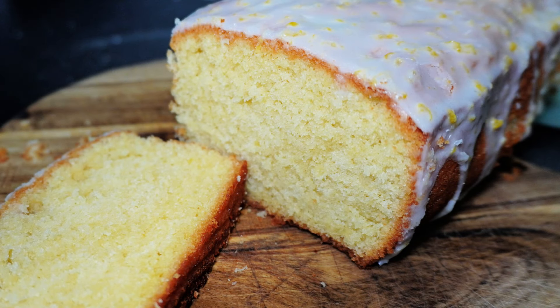There it is guys — this is a really old-school cake but still as popular as ever. You see it in all the coffee shops. Give it a go and let me know what you think in the comments below. If there's anything you'd like to see me make, let me know in the comments. Don't forget to like and subscribe and hit the bell icon. Thanks for watching and I'll catch you in the next one.